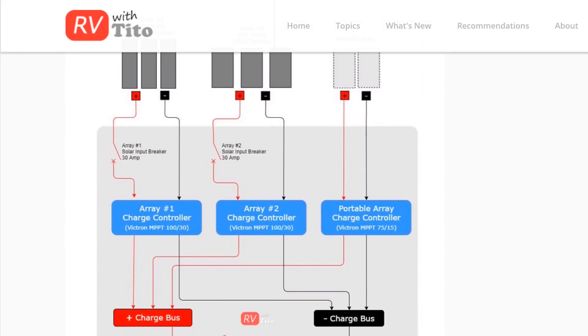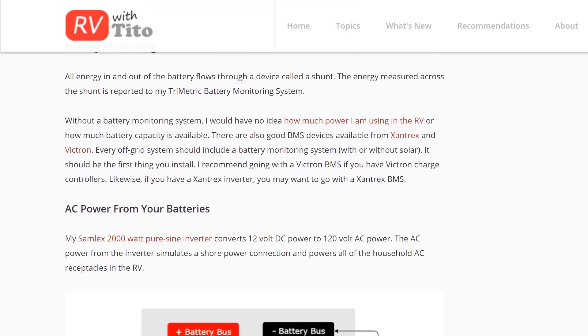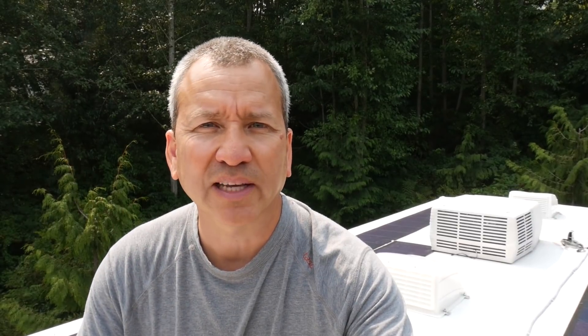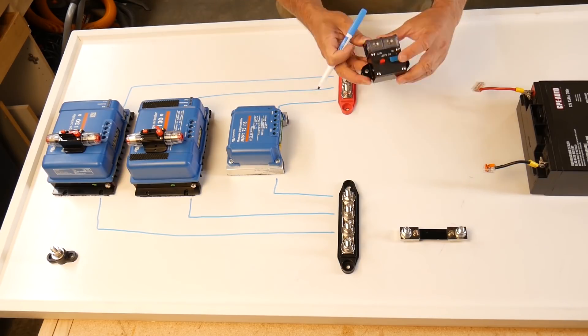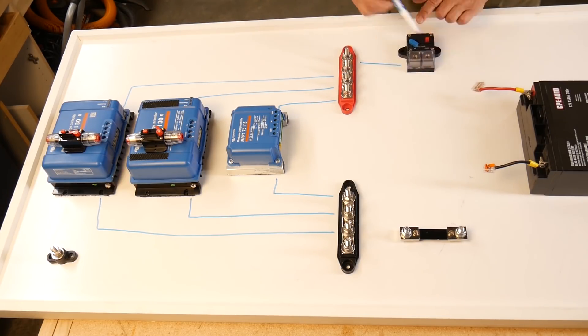I'll drop a link in the description and also put a pop-up here if you want to learn more about how I have my whole system set up, including wiring diagrams for all of my solar panels so you can see how I have everything hooked up inside this box. I'll also put a link to the previous video that shows how I set up my charge controllers to support these two separate solar arrays.